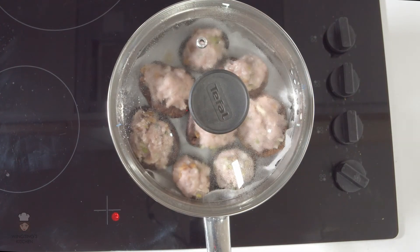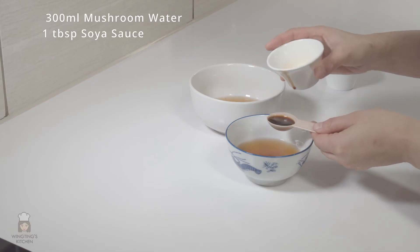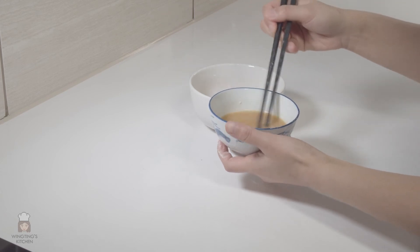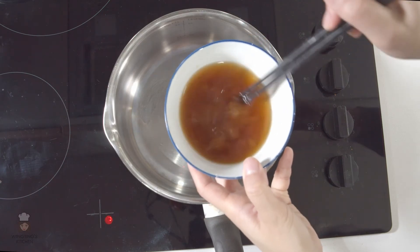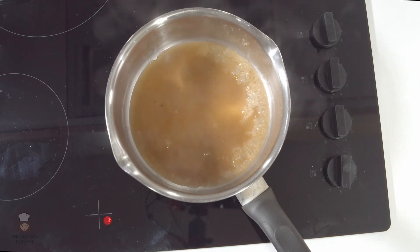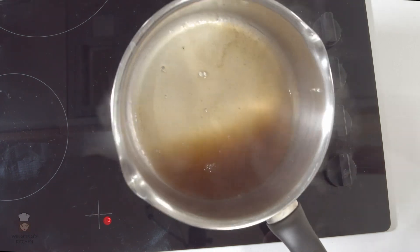Steam the stuffed shiitake mushrooms for about 10 minutes. While they steam, let's make the sauce. Add in the soy sauce, sugar, and corn flour into the mushroom water and mix it — this will need to be cooked. Check the mushrooms are cooked, then move on to cooking the sauce. Mix the sauce before pouring into the pan, otherwise all the sugar will be stuck at the bottom. Put onto a medium heat and stir regularly so the corn flour doesn't go lumpy. The sauce will thicken and when it becomes translucent it's ready to be poured onto the mushrooms.